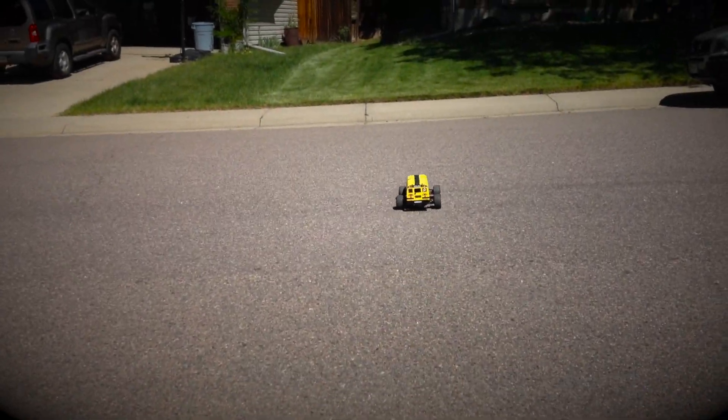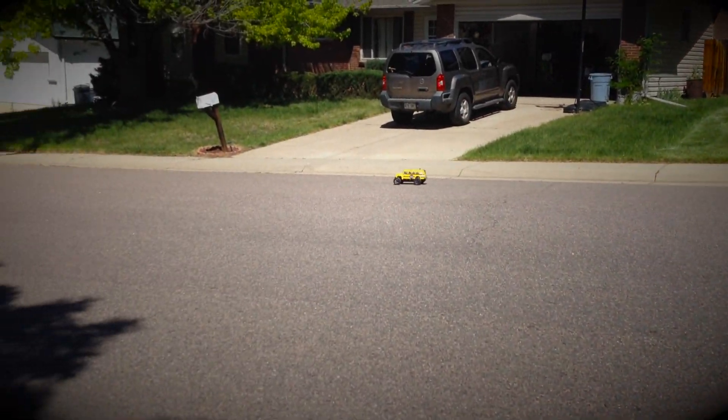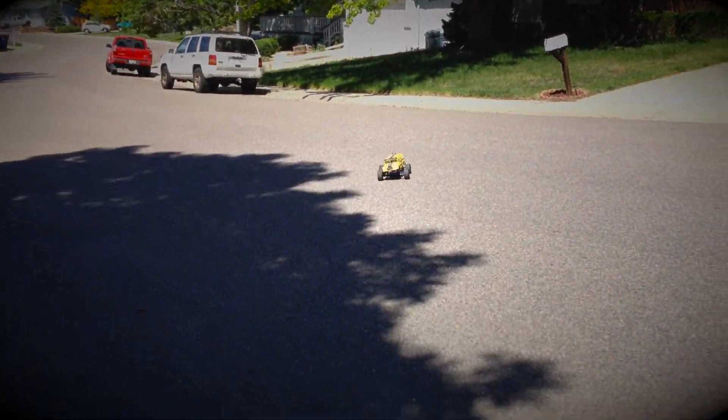Not everything is working, but here's an autonomous test at a slow speed to demonstrate that the robot actually does move on its own.